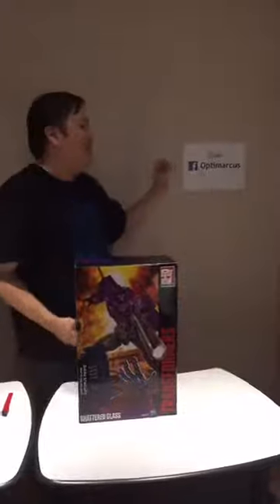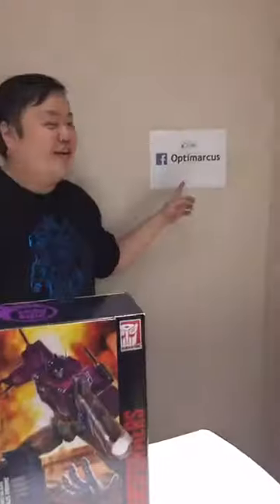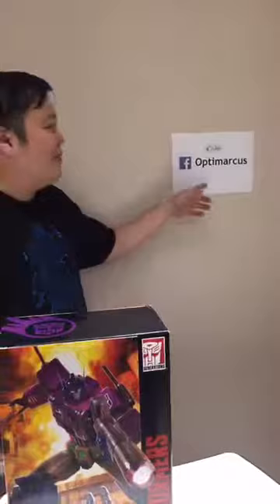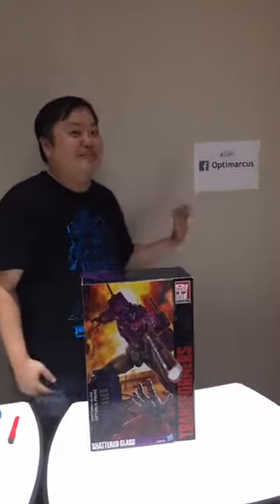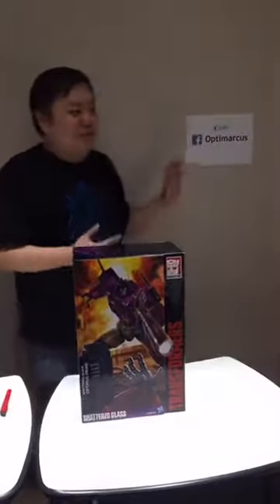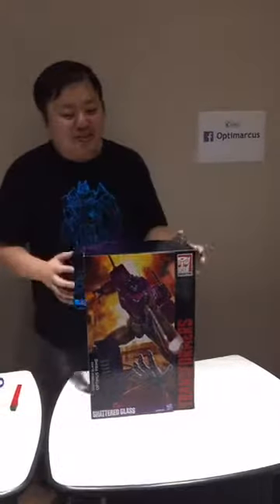But first, a little shameless plug. If I could ask you to go to Facebook, I set up a page called Optimus. If you can like it, I will put all my unboxing videos there. I will also go live on my Facebook page, Optimus, and put all my Transformers and toy books over there. I hope you've liked it already, and I will remind you again at the end of this.